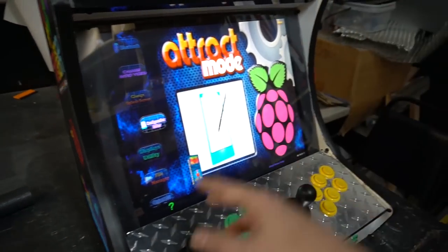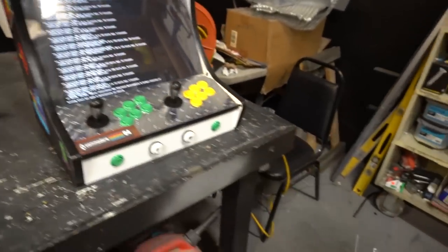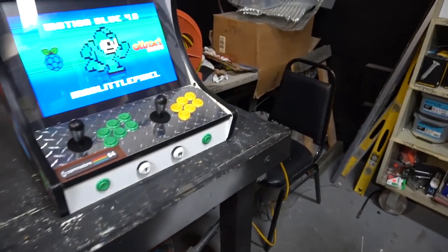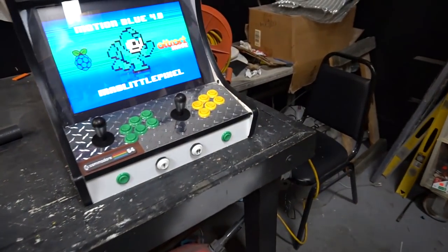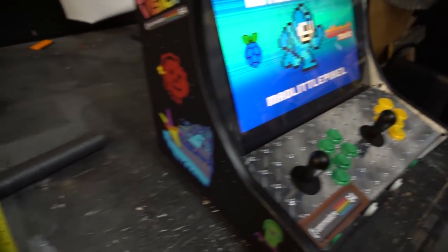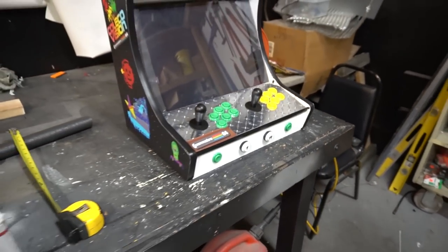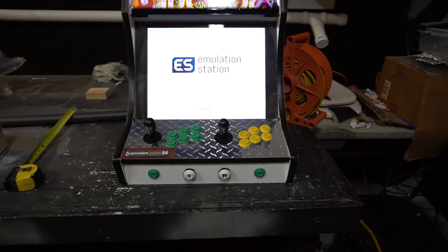I'm going to launch into Emulation Station just to show you what this person sold him. From the looks of the systems alone, I'd say it's probably a 32 gigabyte SD card at most. I also notice it says 'Mad Little Pixels' logo on it — reselling somebody else's work isn't really the right thing to do, but it happens. You can find these images on Arcade Punks. The joysticks are bat-style and feel pretty good. I'm sharing this to give you guys experience and thought when looking to buy a bartop arcade.